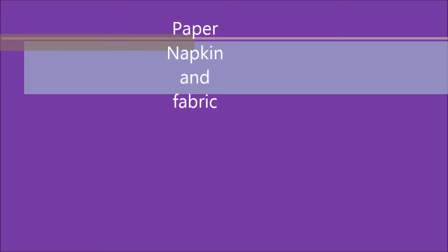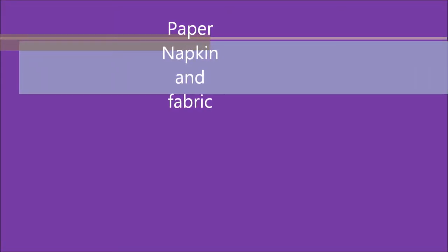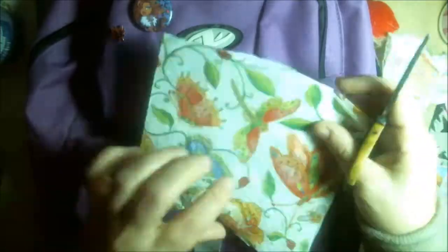Hey friends, welcome to Paper Napkin Fabric. Today I thought I'd do fabric with the thirty-day challenge with Nikki Parr and myself with International Crafters. This day is for fabric, and what I'm going to use is fabric decoupage.